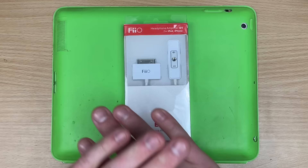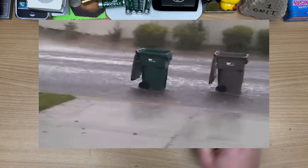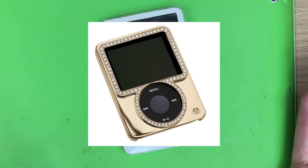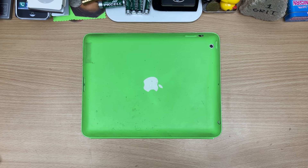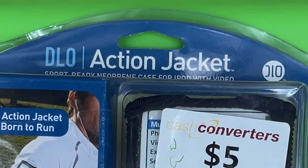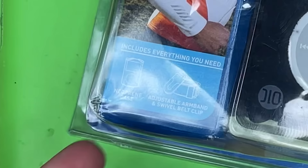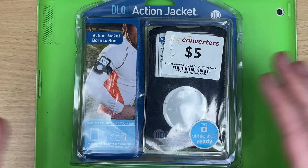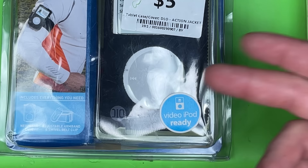I know you're already clicking unsubscribe because you're not here to see good accessories. You're here for the garbage. So when you got an iPod, what's the first thing you get? A case. Here's a normal case a lot of people would have gotten — well, no one bought this one, and I only bought it honestly because it's called the Action Jacket. It includes everything you need. There's no oxygen or food written there, so we know exactly why no one bought this thing.